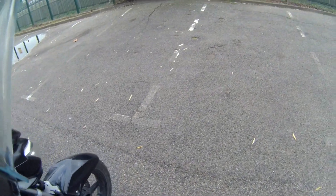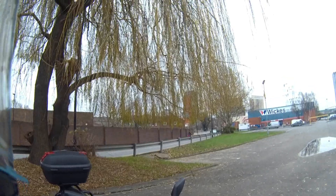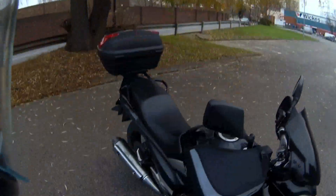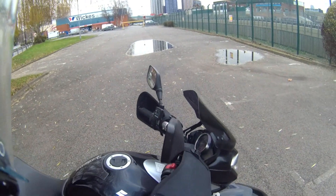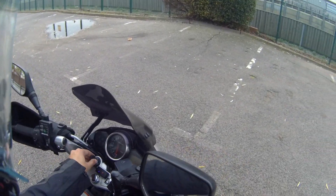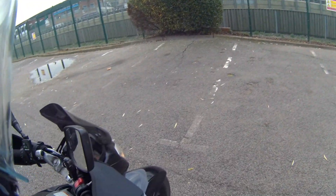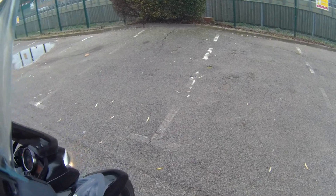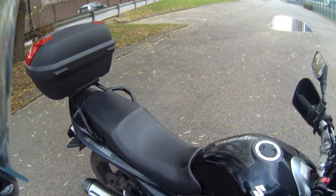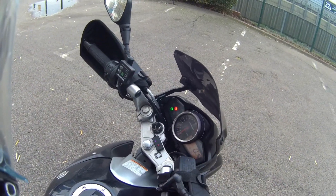The handling on this bike is phenomenal — it's just really easy to ride. It's so flickable and easy. The weight is down low so you can do U-turns extremely easily.